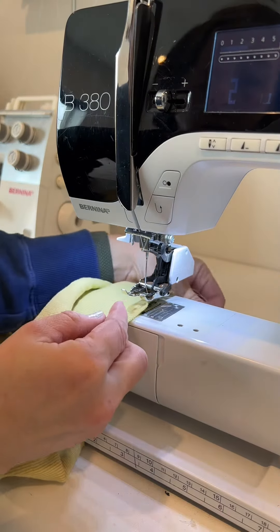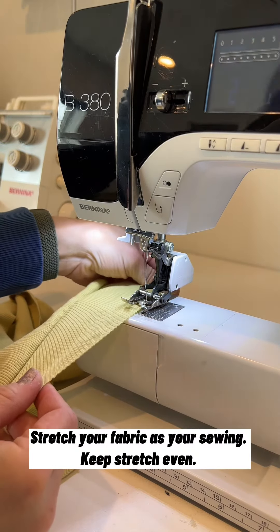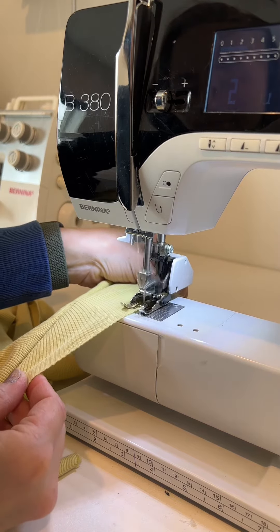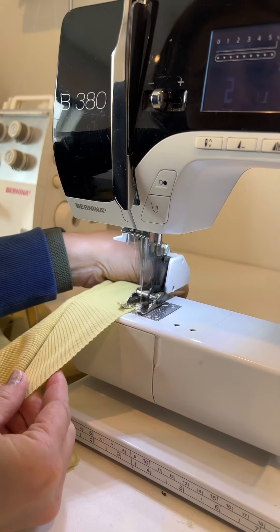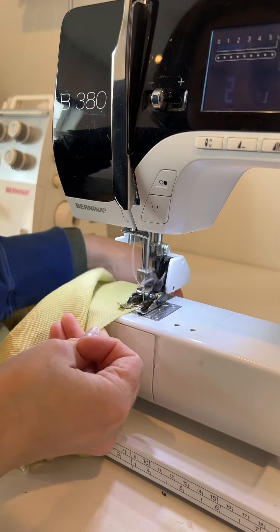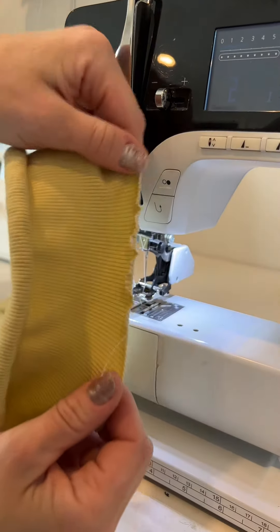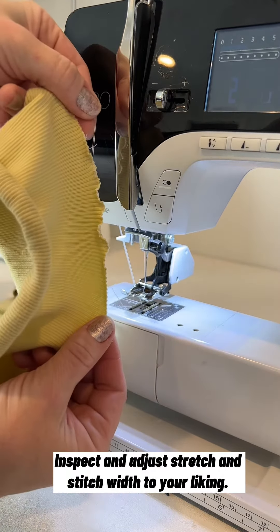I'm gonna put my fabric under my presser foot, centered, stretch as I'm sewing, and try to keep the pressure even. I'm holding my fabric on the left, which means I let the needle go mostly on top of the fabric. I let my needle fall just over the raw edge on the right side. And here's the result of a 2.5 wide zigzag from my sewing machine.